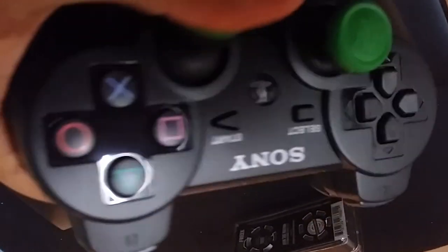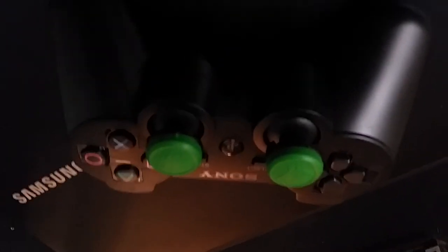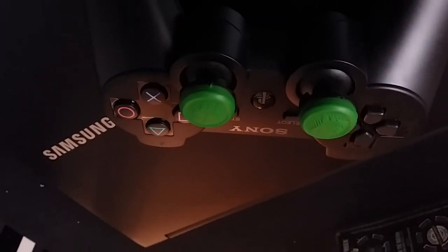Here they are on the PS3 — they do fit the PS3 ones. I also have an extra pair that I purchased, and I will be giving that away as a giveaway. I'm starting to do giveaways on my channel as a way to say thank you for the support and for watching my videos — it really helps me out a lot. I have a pair exactly like this one that I'll be giving out to my subscribers.